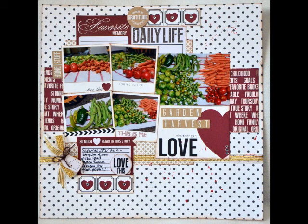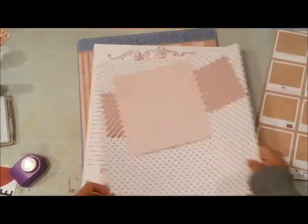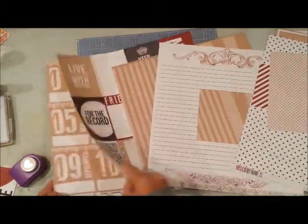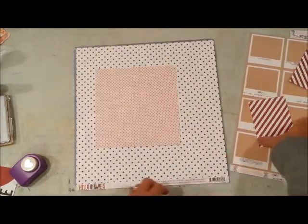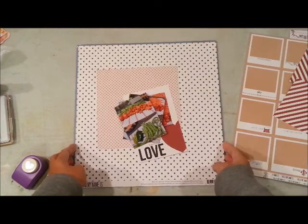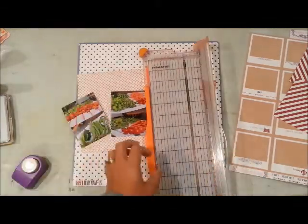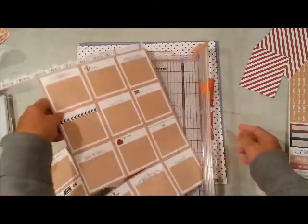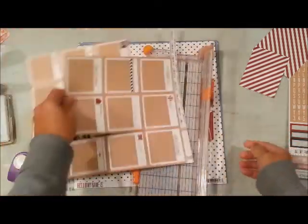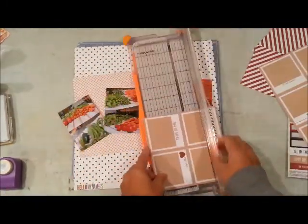Hi there friends, this is Grace and I'm sharing a layout I made with the challenge at Nicole Jones 911 Facebook group, where you have to use a collection that you love, use all the items you have of it, and then scrapbook a layout of something that you love. I'm using the Hello My Name Is Teresa Collins collection and I'm going to be scrapbooking one of my favorite things to do in the summer, which is to garden.